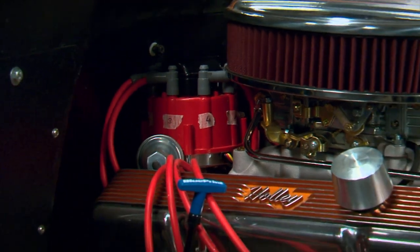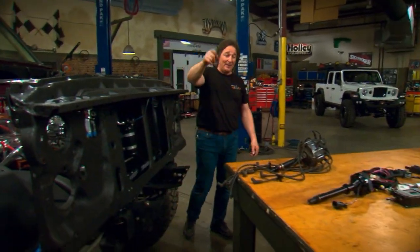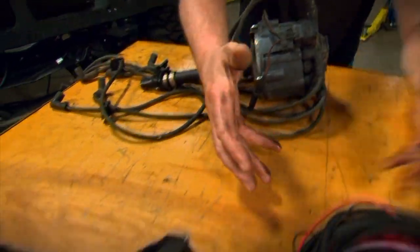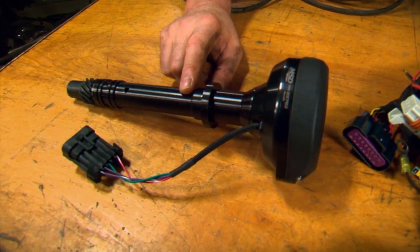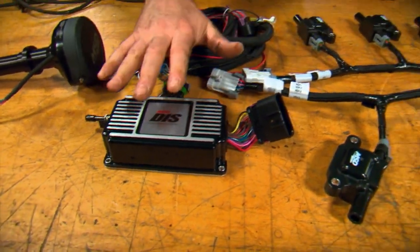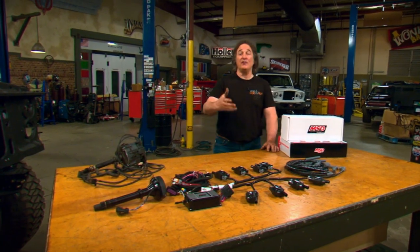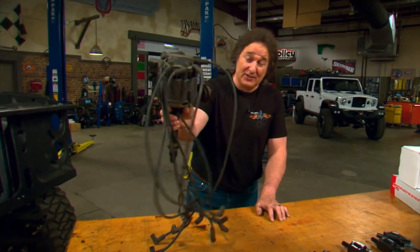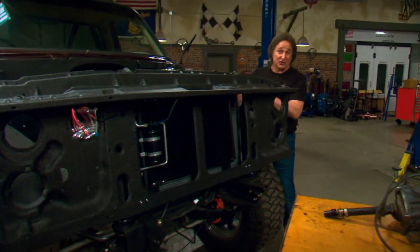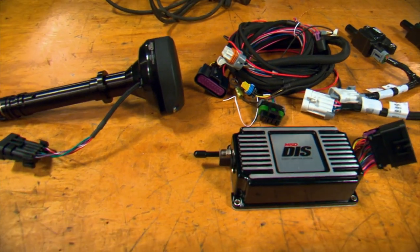Have you ever wondered how cool it would be to pull the distributor out of your Ford or Chevy engine and convert it to a coil-on-plug system like modern engines have? MSD has made that possible with their direct ignition system. It allows you to pull out the original distributor and put in this system — a new distributor with no plug wires, just a plug that connects to a harness, which goes to the module that controls everything. You have eight individual coils and the plug wires going down to the plugs. This system gives you more power, more reliability, and gets rid of the hassles of that old system. For racers, it's got rev limiter, launch control, and all kinds of cool stuff. So if you love your traditional small block Ford or Chevy or big block Chevy, don't swap the engine — swap the ignition to the MSD direct ignition system.